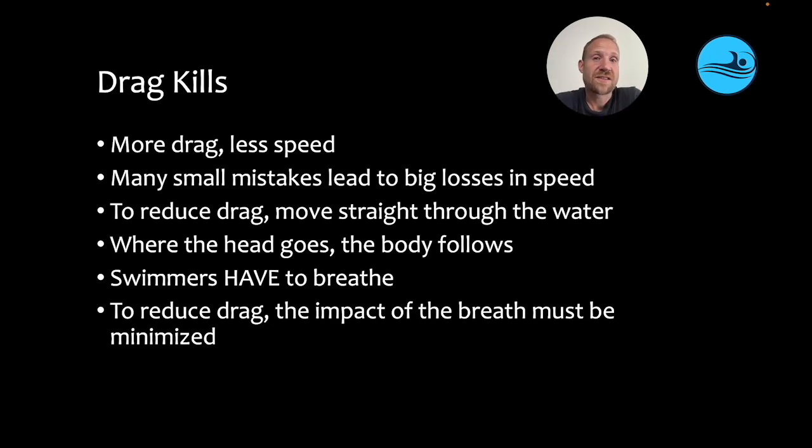The issue is that swimmers have to breathe, so the head is necessarily going to come up, and in freestyle it may very well move to the side. That can present a problem because swimmers need to navigate that breath in order to minimize the loss of speed caused by creating too much drag. To reduce drag, the impact of the breath must be minimized.